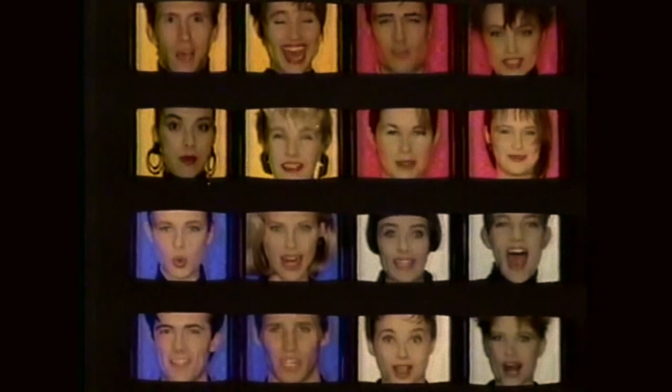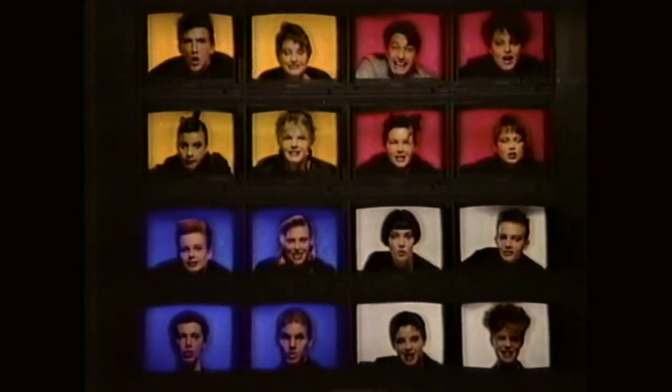Studio. Style your hair with Studio Line from L'Oreal. Studio!